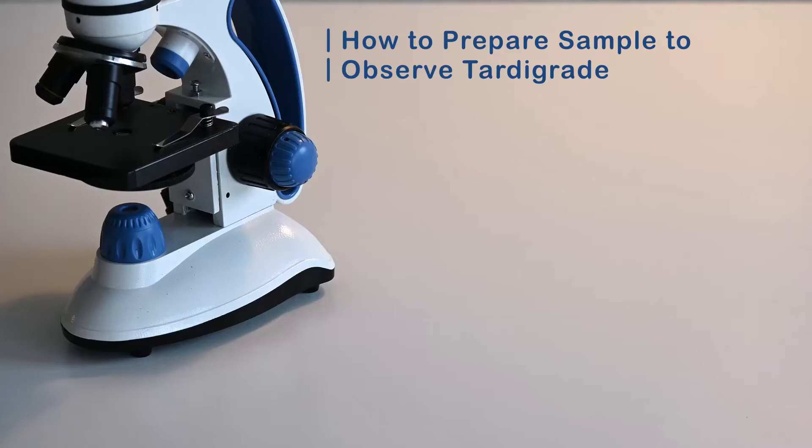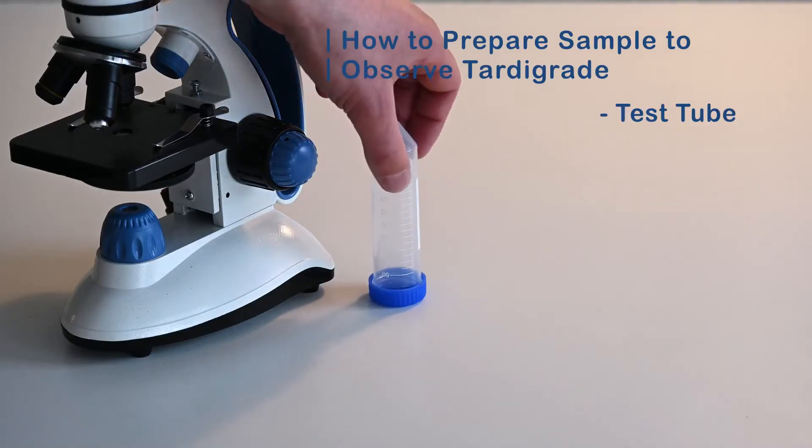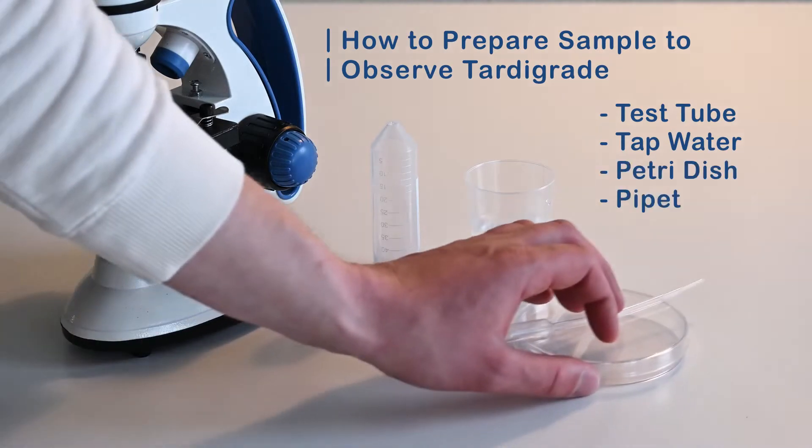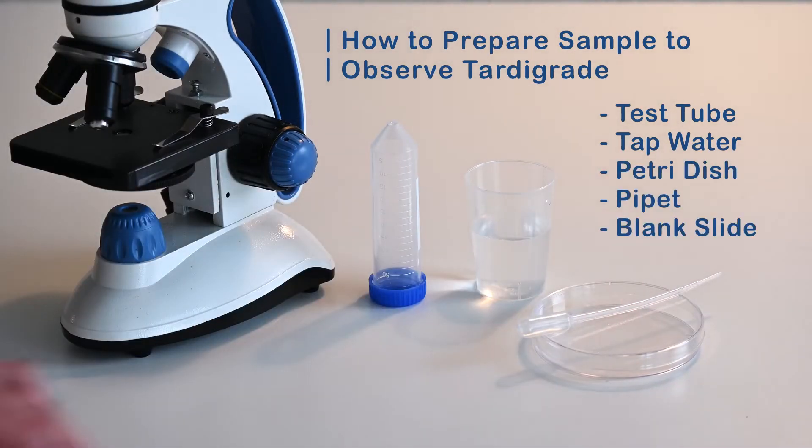The things we will be using are a small container to hold a sample — I'm using a test tube, but a small jar or Tupperware will work just as well. We will also need some tap water, the petri dish and pipette from the lab kit, and a blank slide and cover slip, which also comes with the microscope.